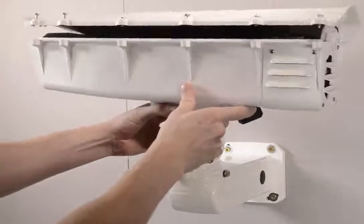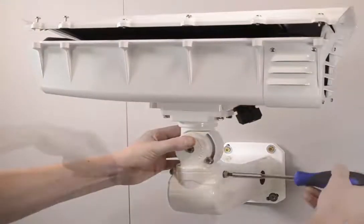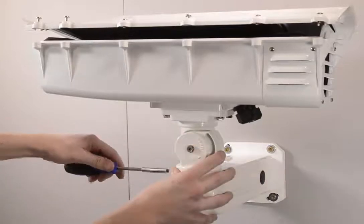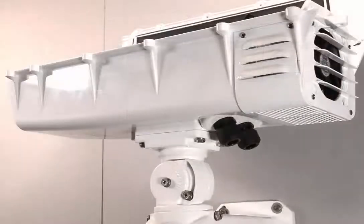Then connect the entire housing to the wall arm. Make sure you tighten those two screws pretty well, otherwise the whole housing might fall off and there is no safety wire. Make sure it is screwed in hard enough.